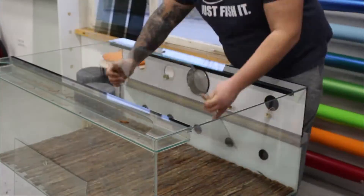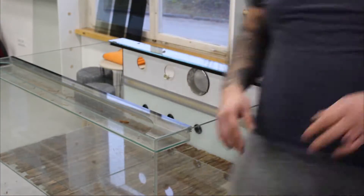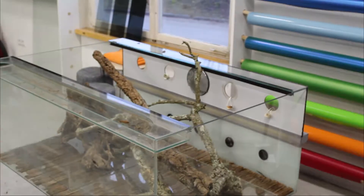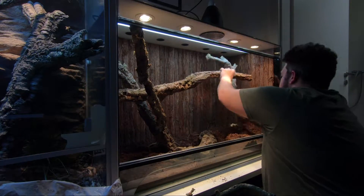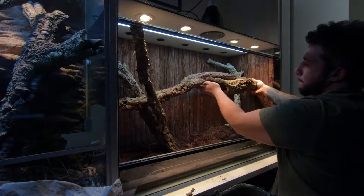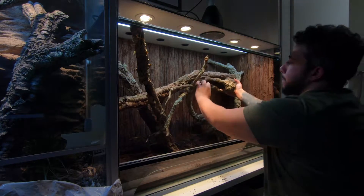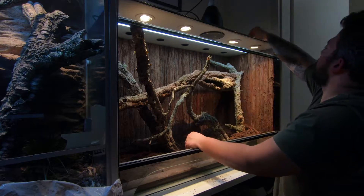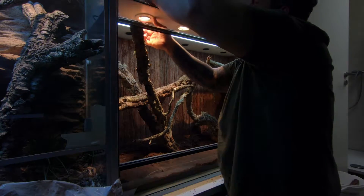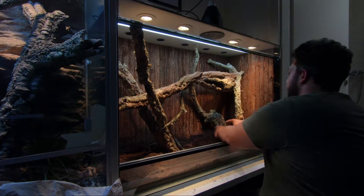The next step is to place some weight onto the background. For that I just used the glass sheets from the vivarium, placed them onto the background, and put some weight on it. Unfortunately I forgot to film the installation of the side panels with bark, but it was just the same scheme — silicone it all in place, fill the gaps with silicone, and apply the ground mix.